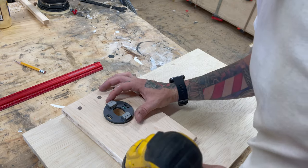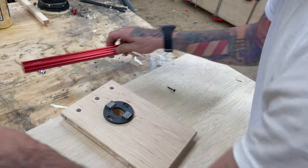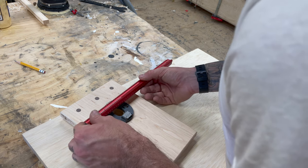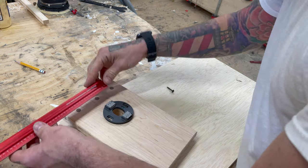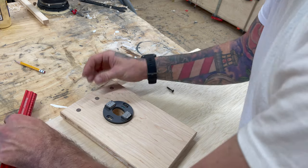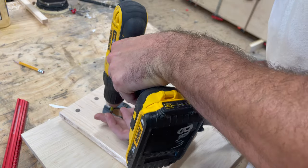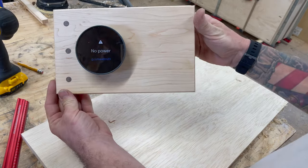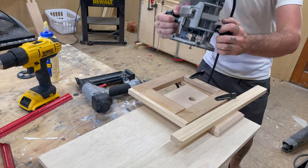Now that I had my hole drilled for the wires to be pulled through, it was time to put the mounting plate on for the Nest. I spent a good amount of time making sure my measurements were going to match up, because once you put the Nest system onto the mounting plate, any variance would be visible. I would just see it and it would bother me every time I walked past it.